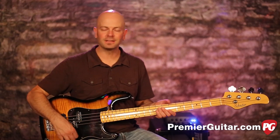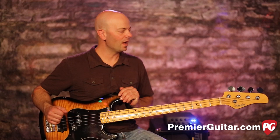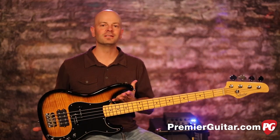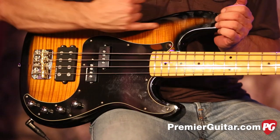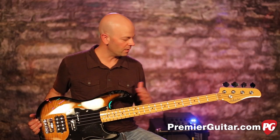Hey everybody, it's Steve Cook with Premiere Guitar, and today I am holding the Schecter Diamond P Classic. This is a man's bass — this is stout, this has a pretty substantial mass to it. The body is alder, beautifully flamed alder as you can see, and it's 34-inch scale with a maple neck.